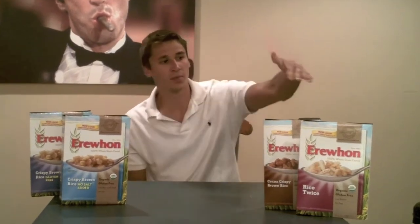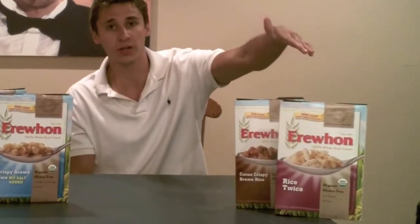Then there's the rice twice, which is more sweetened with honey, and the cocoa crispy brown rice, which I'm actually pretty excited about — I think I'll probably like that one quite a bit. So first I figured I would start with the crispy brown rice no salt added.